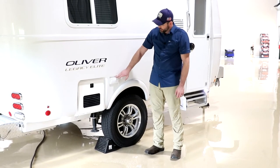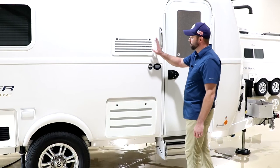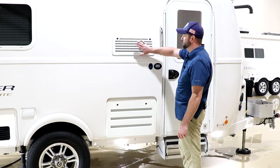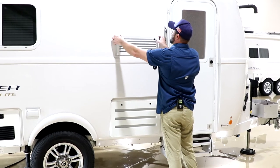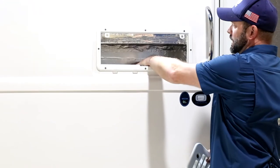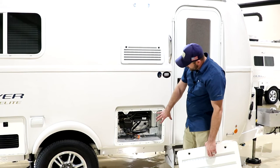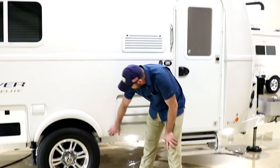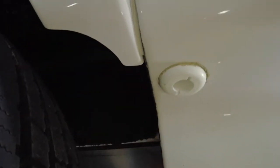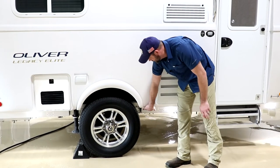Next to the Truma water heater, we have your outside outlets with a waterproof cover — this outlet is tied to the GFCI outlet inside the camper. Here next to the entry door, you have vents for your refrigerator: the top vents where hot air comes out and the bottom vents where cool air goes in. The bottom vent is more of a service port for accessing the gas connection, 12-volt connection, or for cleaning. The overflow for our fresh water tank is located right here in front of the curbside tire — if you leave the water running when filling, it'll overflow in this location.